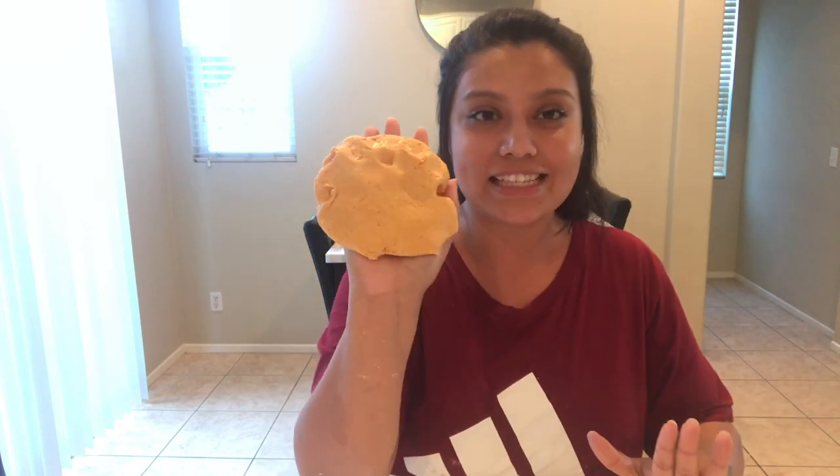Alright, you guys, I am so excited that this actually worked. It feels like play-doh. It smells like pumpkin. I definitely would encourage you guys to make this at home with your kids. It's really easy. You probably have the ingredients already laying around your house.